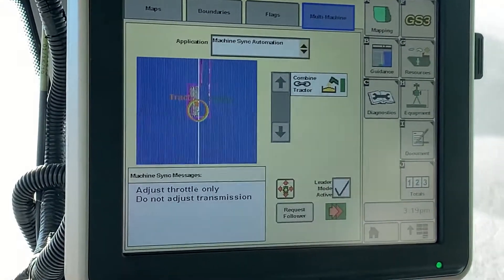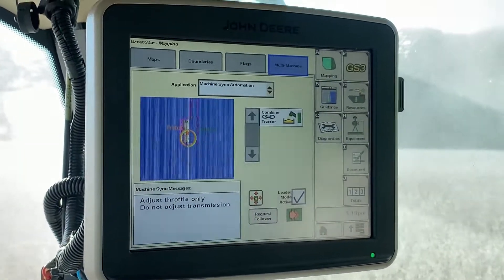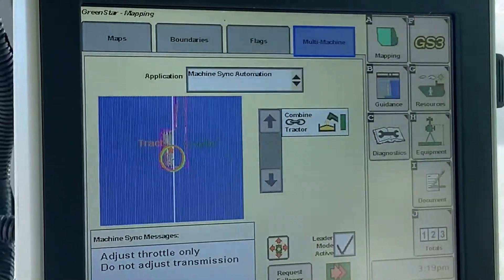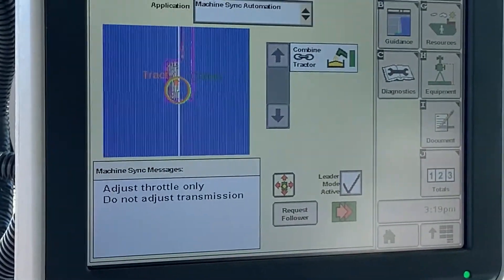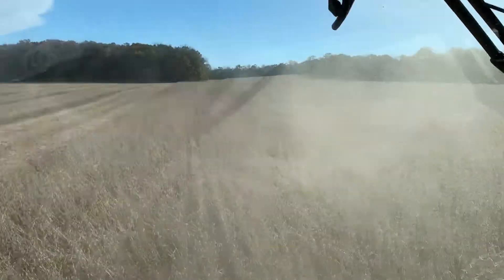Here you can see the machine sync messages displayed on the combine 2630 display, as well as what the status is. We are now linked to the grain cart and actively unloading on the go.